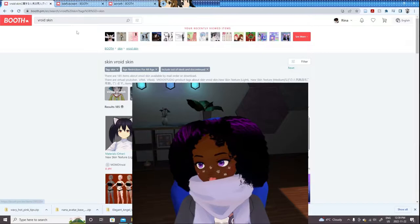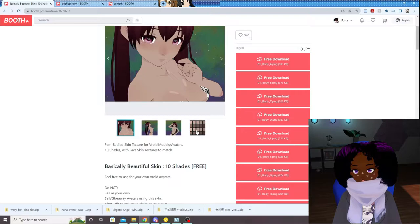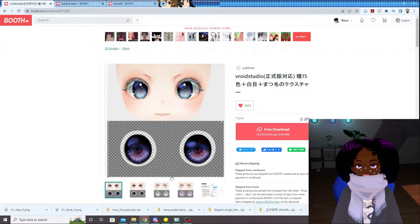They have a whole VRoid VTuber section. I kind of like this skin tone right here. I'm going to go with D — final answer, D. Oh, we can look for eyes too. I stumbled across these, and then I was going with hair textures. I saw this hair texture earlier — it would probably help if I downloaded this first.